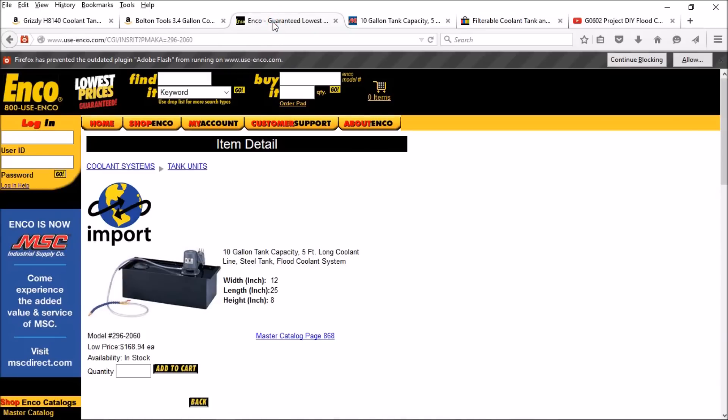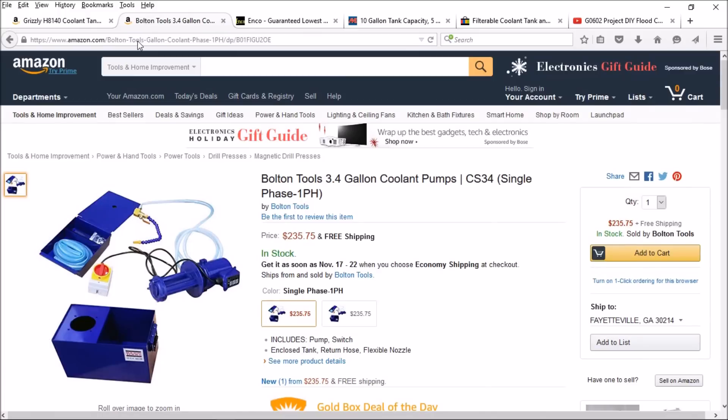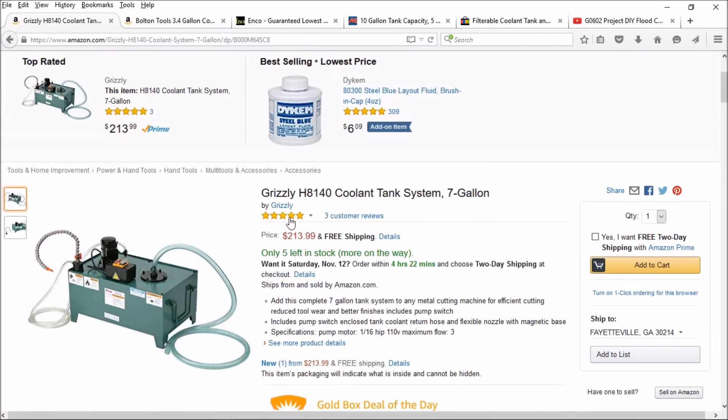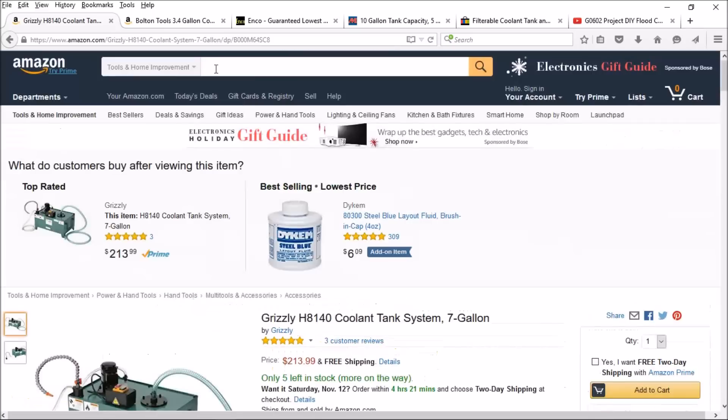I also looked at options from Enco, Bolton, and Grizzly. This one is $213 with free shipping from Amazon — I'll put a link in the description for those of you interested.